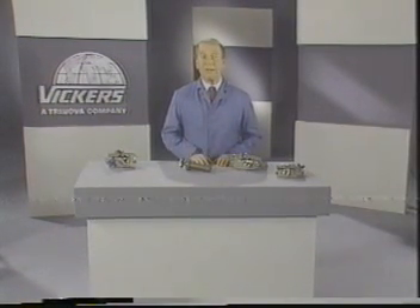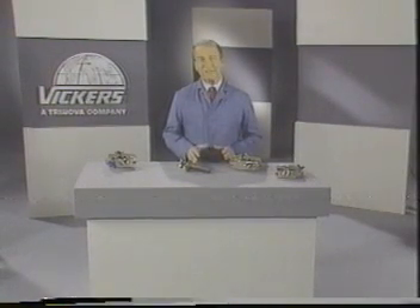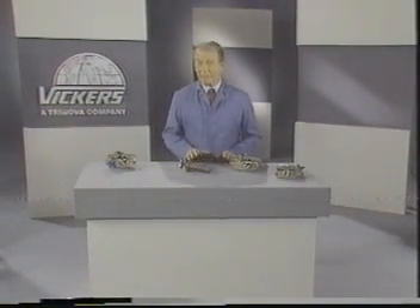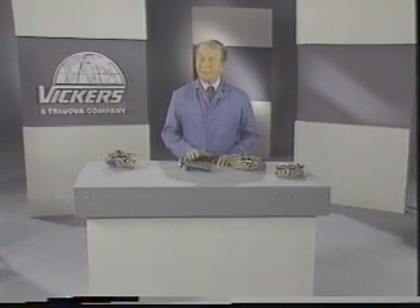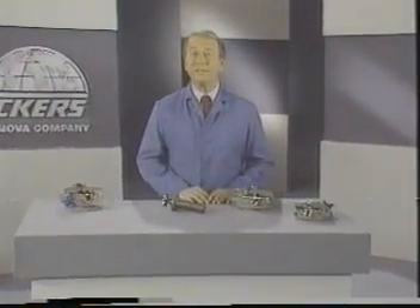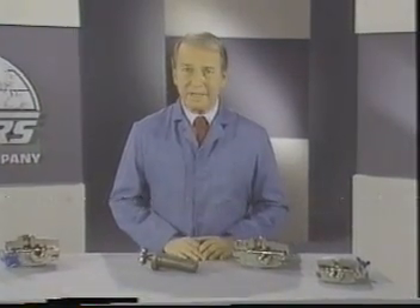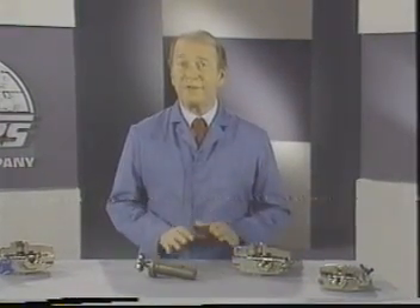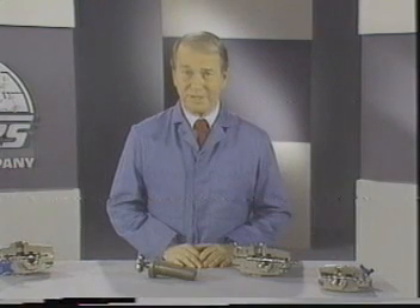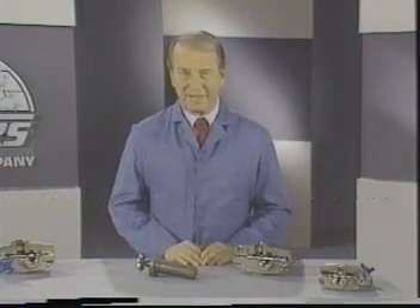Pumps used in hydraulic systems are positive displacement units. This means that for every stroke, revolution, or cycle, they put out a fixed amount of oil and that oil must have a place to go. If not, we're going to develop some exceedingly high pressures which can rupture lines, blow out seals, and cause havoc with our system in general. To prevent such happenings, hydraulic systems must include pressure controls of some kind.